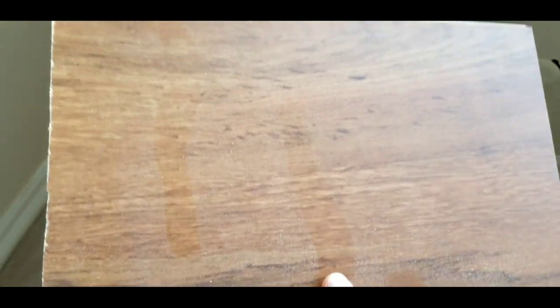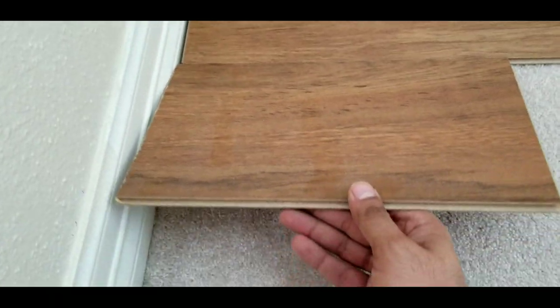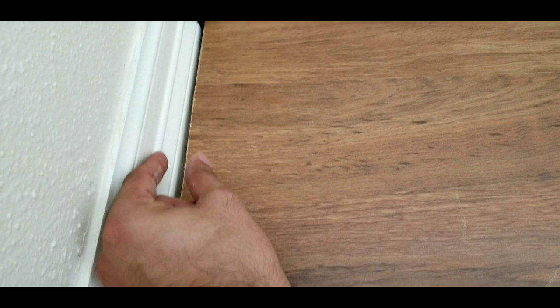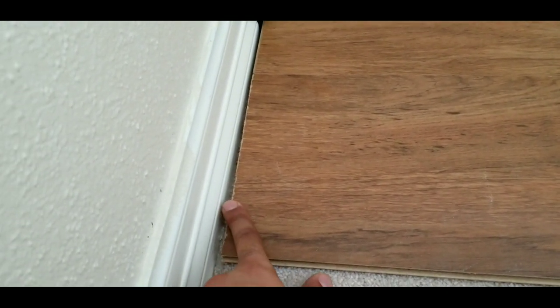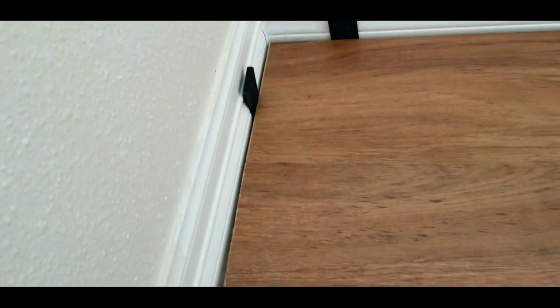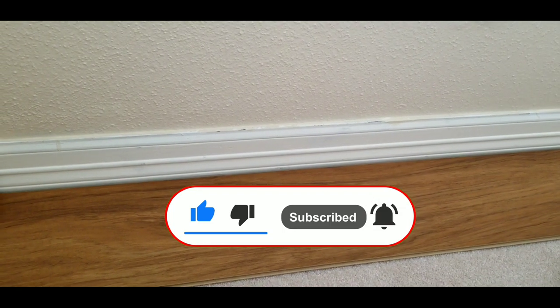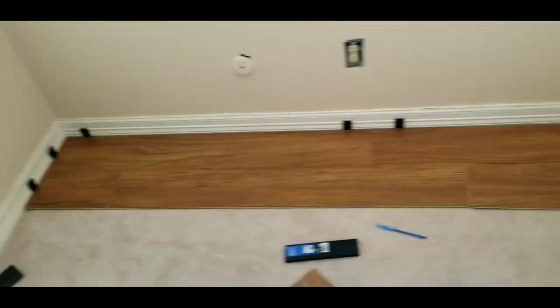I use the leftover piece from the cut to start the next row so you don't waste any material. Always leave a gap between your laminate and the wall — in winter and summer the different temperatures make the laminate expand and move. If there's no space, the laminate can't move, the pressure builds up, and it could pop up in the middle or break. Don't worry about the gap — you can install quarter-round molding to cover it.